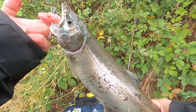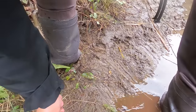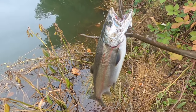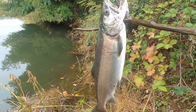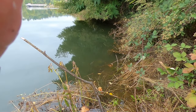Here you go guys — yes! Yes sir, on a stick! Drifting eggs for this coho, guys. Yeah, we're sick — see if we can get another one.